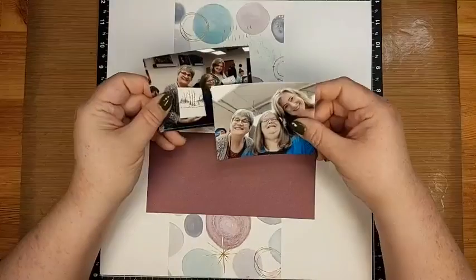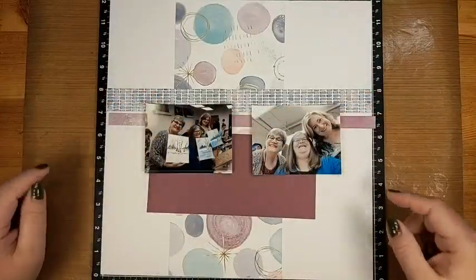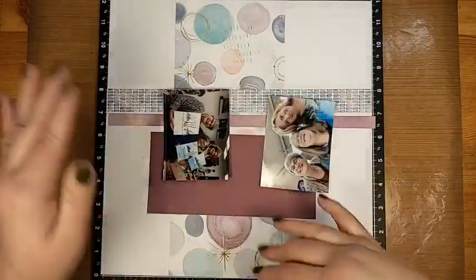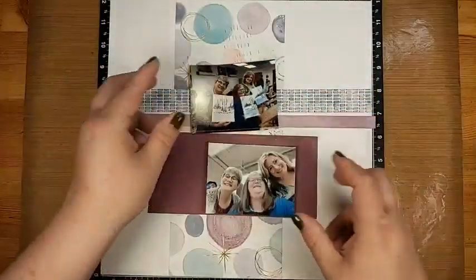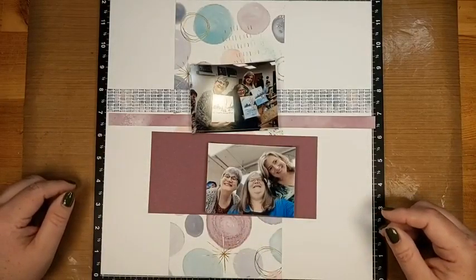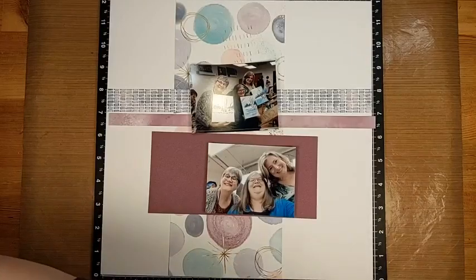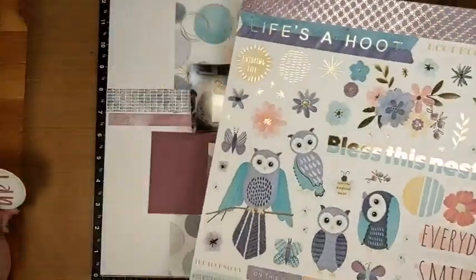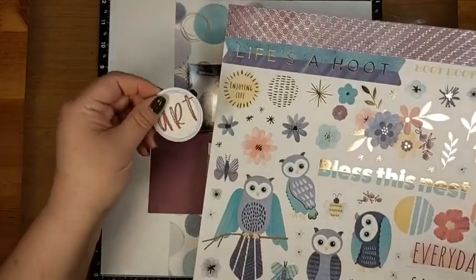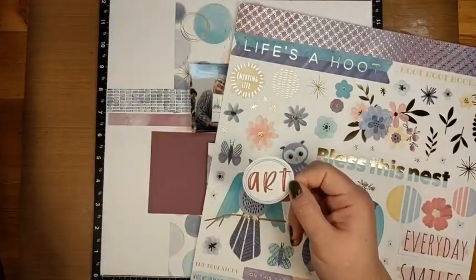My pattern is going horizontally, which is why I'm laying it down there. You're also supposed to have two photos — two four by three photos, so landscape orientation. If you have three by fours, that's fine — you can just rearrange your layout so it works better for you. Then you were to have some embellishments. For mine, I have this lovely sticker sheet that goes along with the Life's a Hoot papers I'm using.